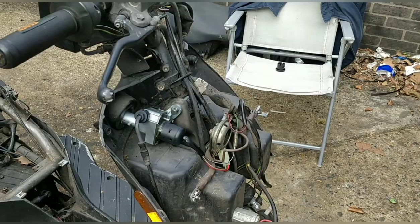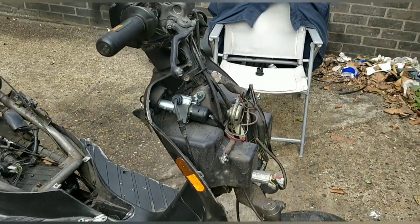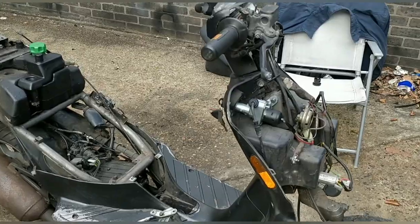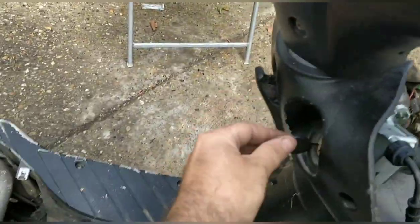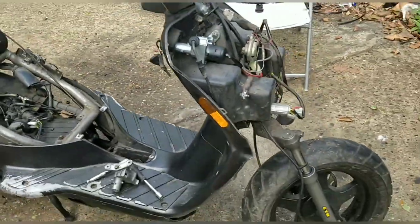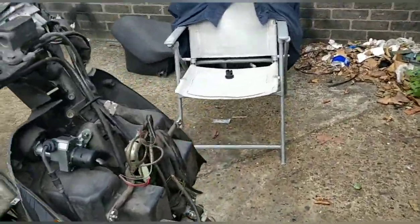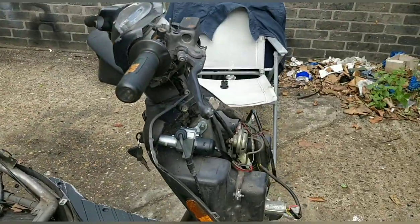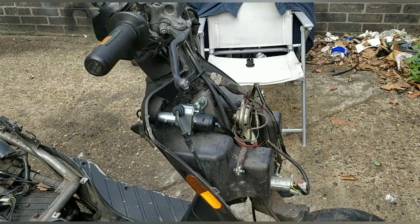The ignition switch plugged and played easily — barely an inconvenience, including the seat release. No issues at all, all the same wiring colours. I haven't tucked the battery in yet but it appears to be right and doing what it's meant to be doing.